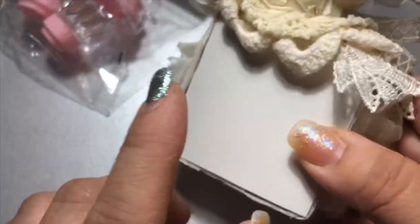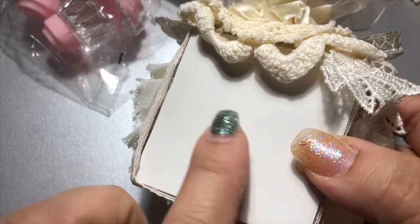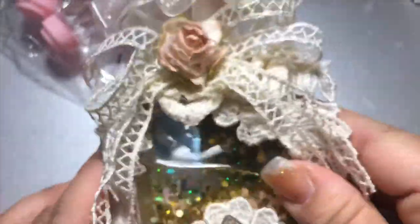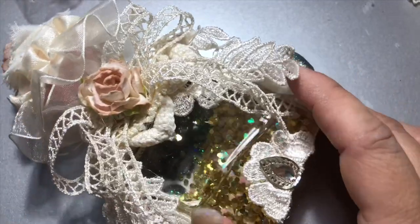These little containers — I've had them for a while. I didn't do anything special on the back because I plan to write a sentiment there for the person that receives this cute little perfume bottle.